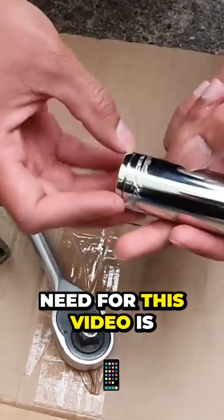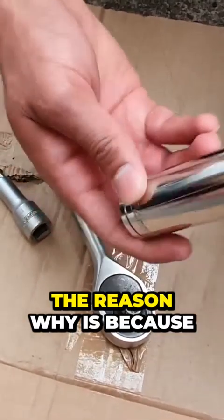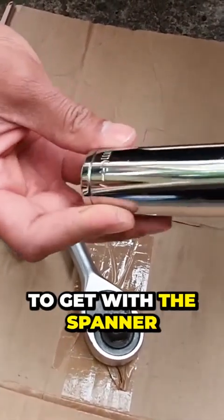The tools you will need for this video is a 24 millimeter deep socket. The reason why is because we need the socket to go over the actual sensor, as it's a bit difficult to get with a spanner.